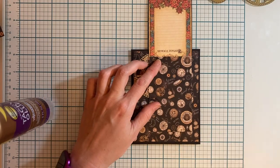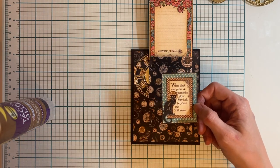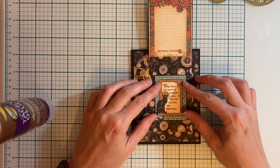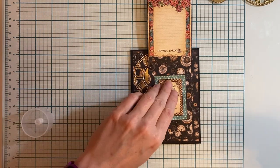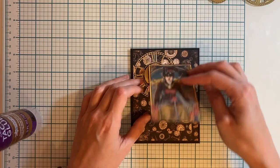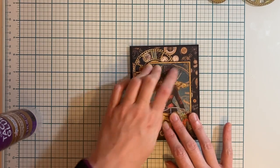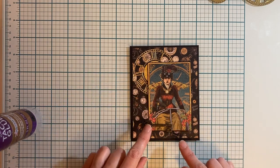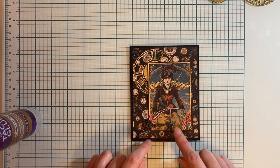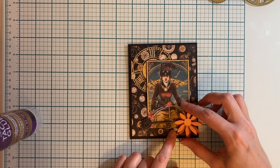Next we are going to cut the small card from Frightful Folly, and we're going to place this right in the center here just to give it some extra decoration underneath our flip up. Now we want to keep this closed, so I'm going to take one of my keys and place it on the front of my card — it's going to weigh the card down. I'm going to place my flowers here on the corner as well.